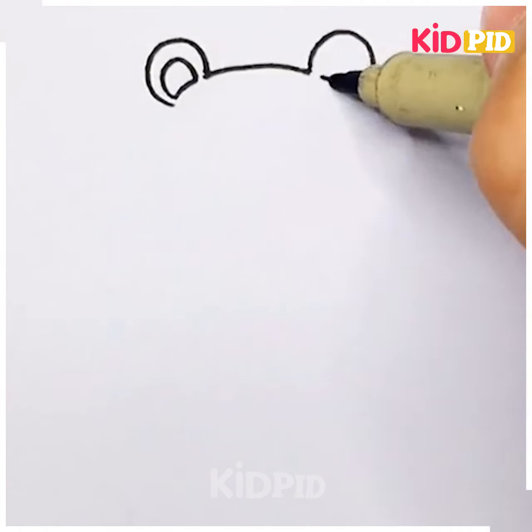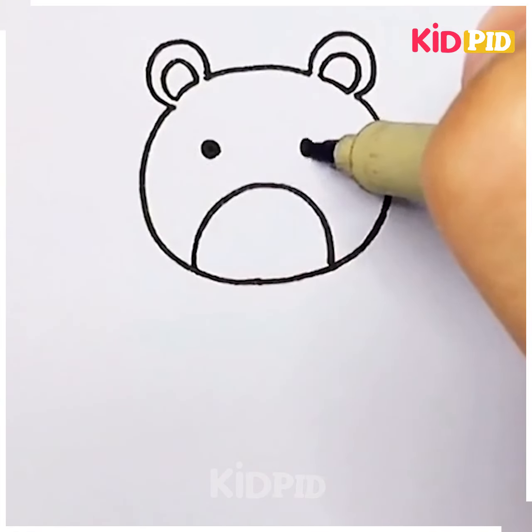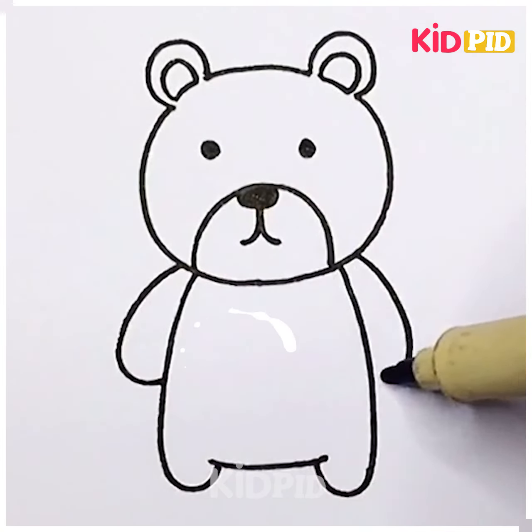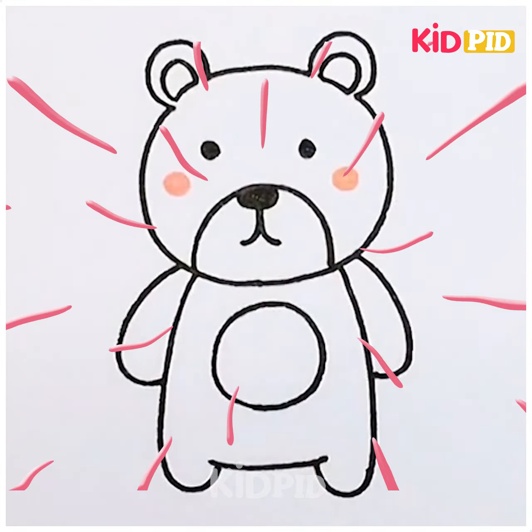Teddy bears are one of our besties during our childhood. Let's draw a teddy bear — this one is very simple. I hope you liked this video. Thank you.